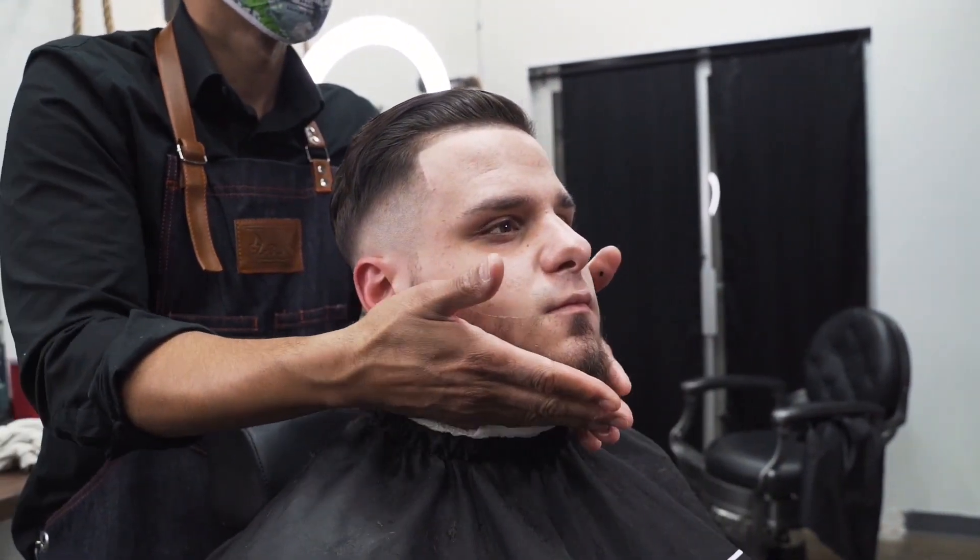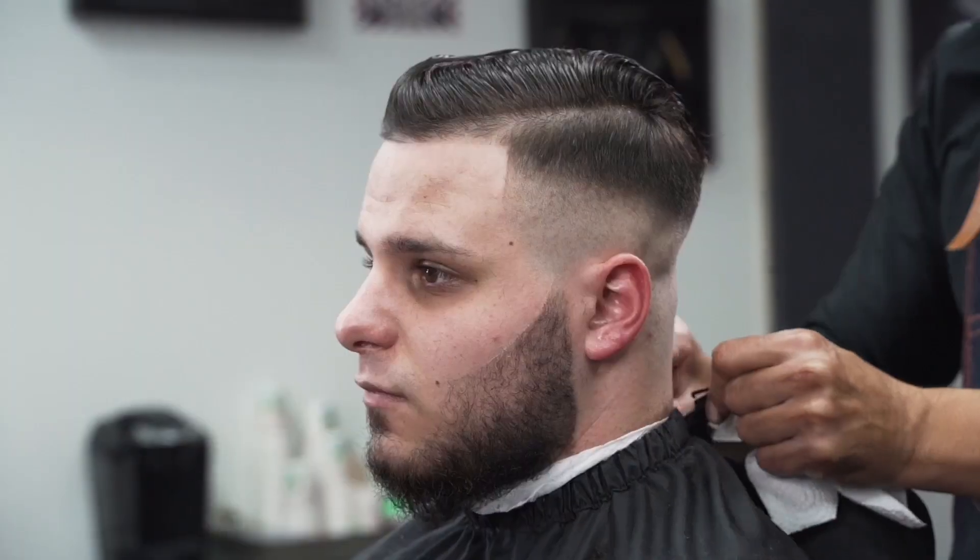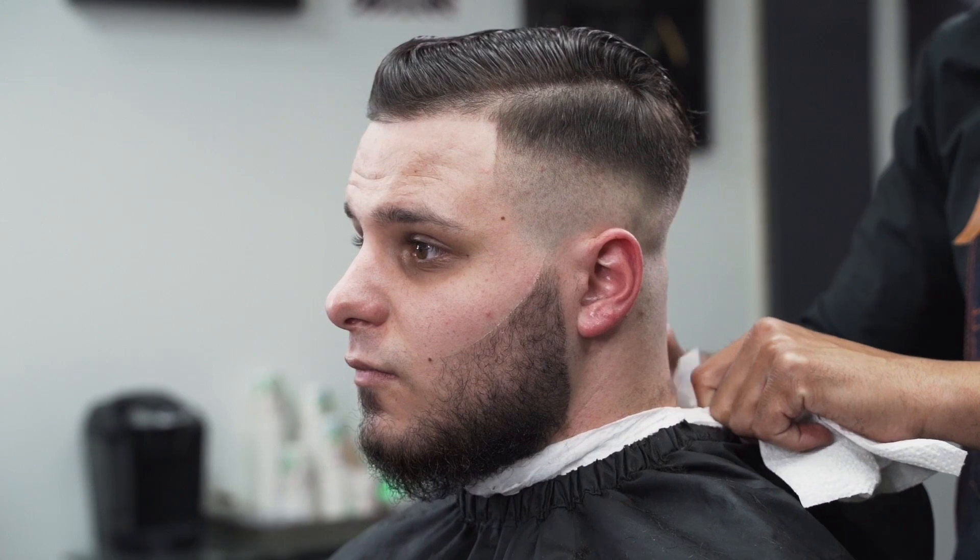This particular barbershop is our new flagship store — EZBlade Barbers and Company. Pretty cool. Anyway guys, check out the cut, hope you guys like it.